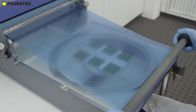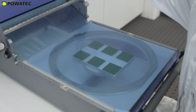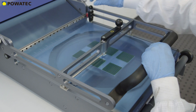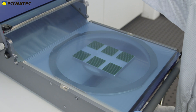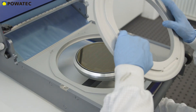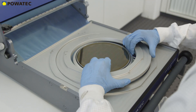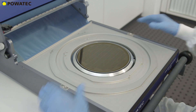With the P300, smaller wafers can be mounted as well. Even rectangular or broken wafers of all kinds can be perfectly mounted by using a combination of elastic and porous high-tech materials and a carbon fabric to protect the wafer surface. If smaller frames of 8 inches are used, the P300 can be converted in just a few steps by using an intermediate ring.